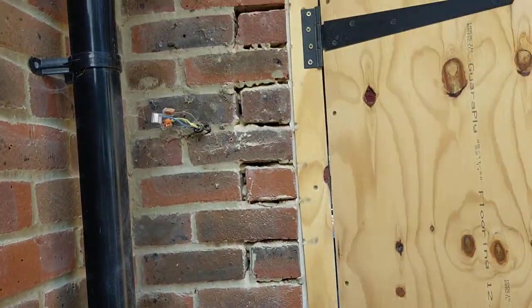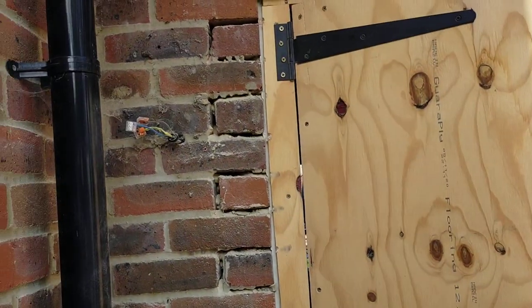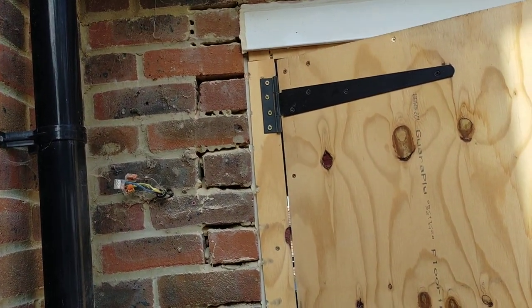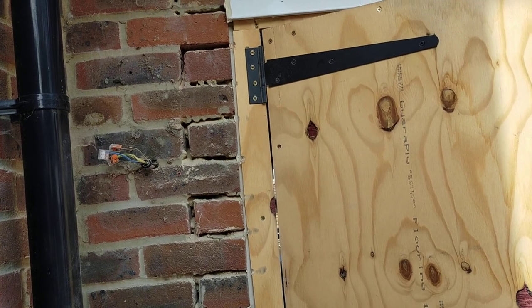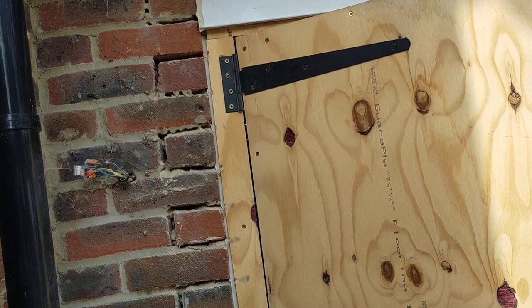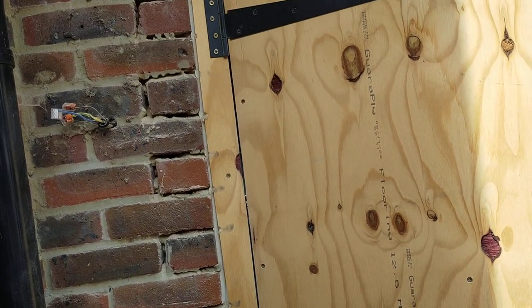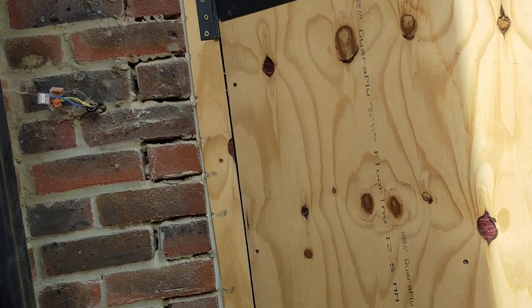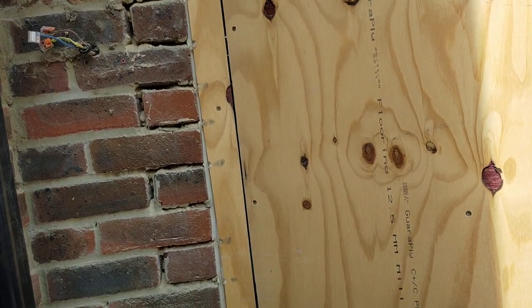When you're doing it, obviously start from the top. Fred hasn't. Start from the top — because if something drops, it won't happen with these bricks, these are solid bricks, but other bricks it might. If you start from the bottom you tooth it out, and then you get to the top and you might drop a brick off. It's one of the toothings — you can break the brick in half and snap it. Then you've got to go back. It's no good.